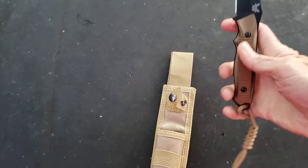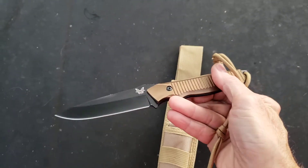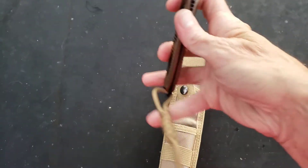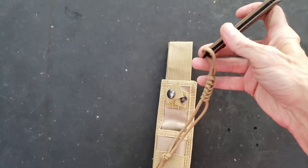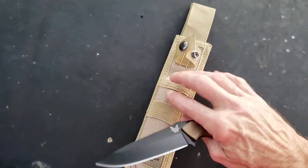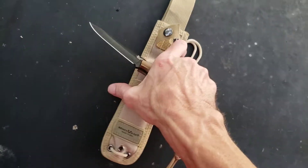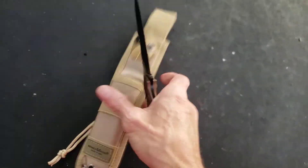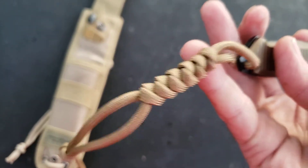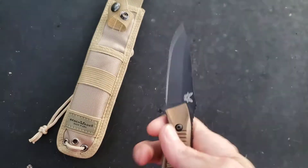Really cool handle scales. My wife gave me some really cool desert sand cord — I was just waiting on this sucker to come in to put it on it. It's got the basic ballistic nylon sheath with a plastic insert, and it comes with some cordage as well, but I really like the stuff she gave me.